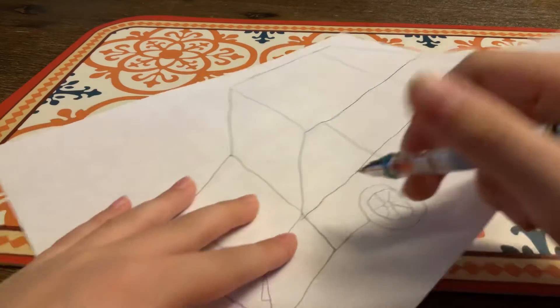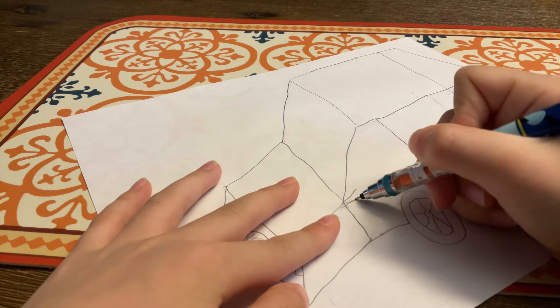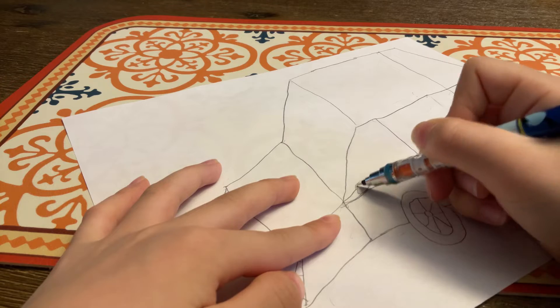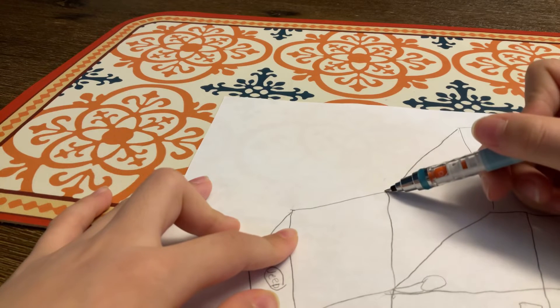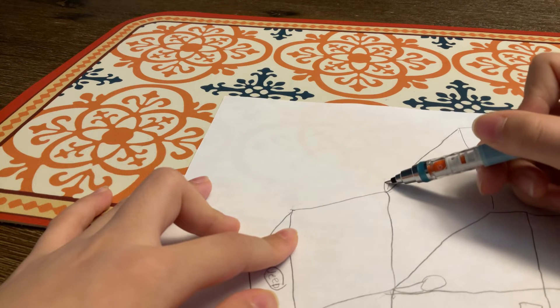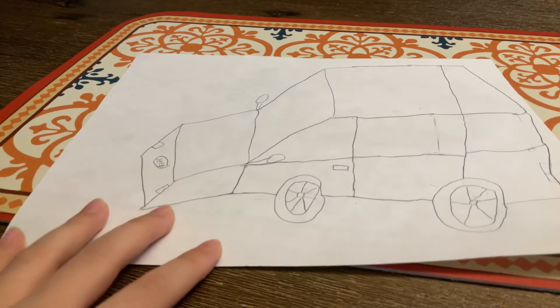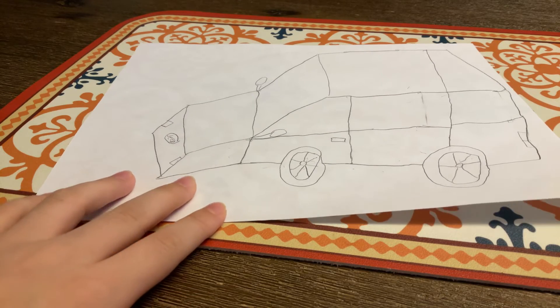Oh yes, I forgot - these fenders, they match great with the car. Cool huh? Yep, very cool.